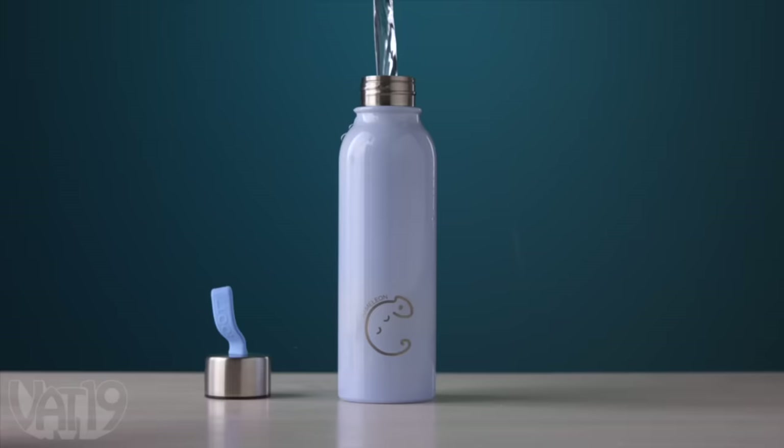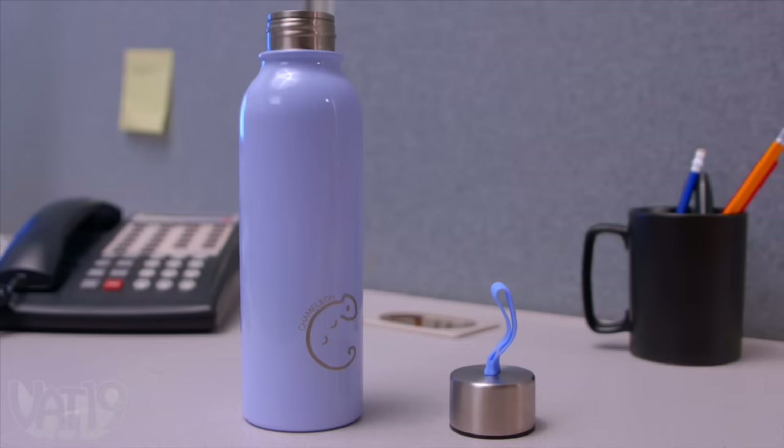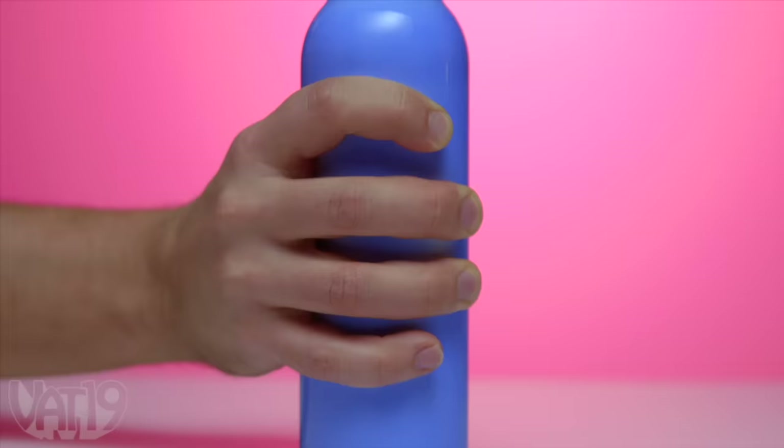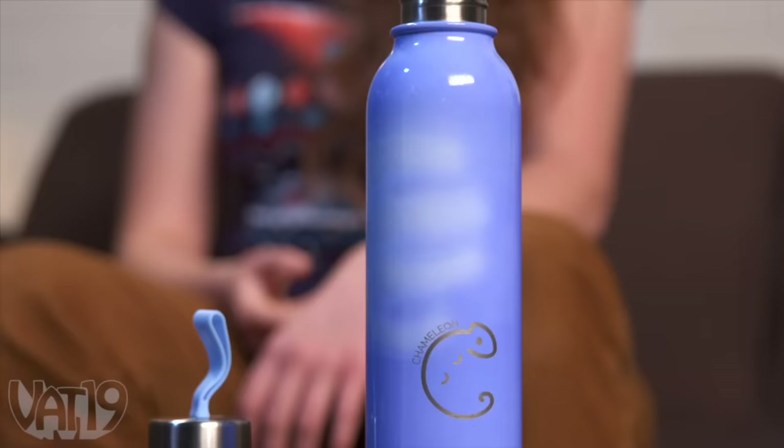Set your sights on the color-changing water bottle. The stainless steel bottle gives you heat vision, allowing you to see the water level transform the color of the bottle. Adding cool water makes it turn blue, while the warmth of your hand turns the surface white, which allows you to catch sip-stealers in the act. Hey, I saw that — my bottle caught you red-handed.